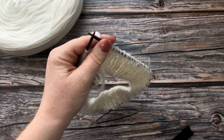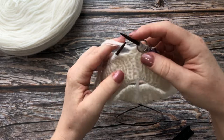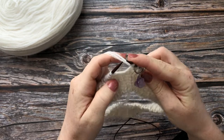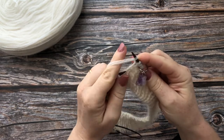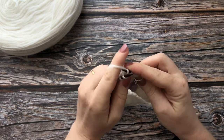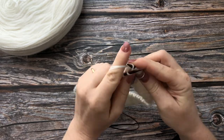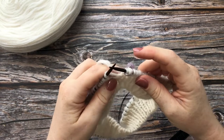So the first thing to do is put on a stitch marker to mark the beginning of round. The first step is you do a yarn forward and knit one. Repeat this all the way around. This is done to double the number of stitches that you have on your needle.